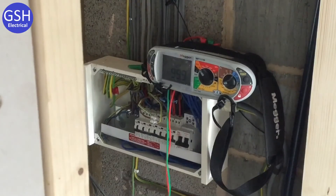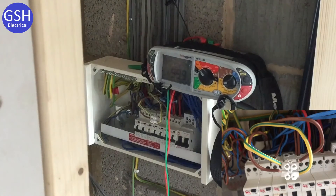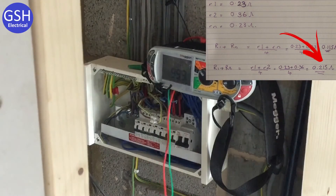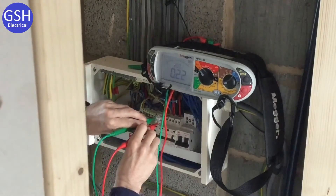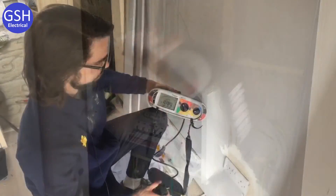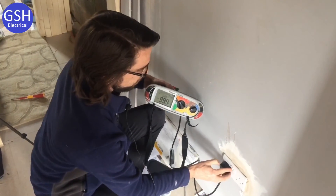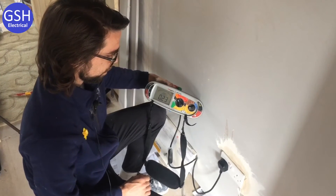Now at stage three of the ring final circuit test. JT has linked opposite line and opposite CPC in the consumer unit. The calculated reading for r1 plus r2 is 0.215 ohms, rounded up to 0.22 ohms. Testing across the connector block confirms 0.22 ohms — spot on. We'll now go around each socket in turn, and from all the readings achieved, we will only record the highest reading.